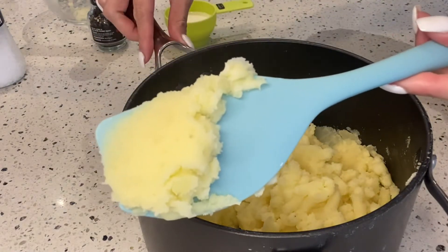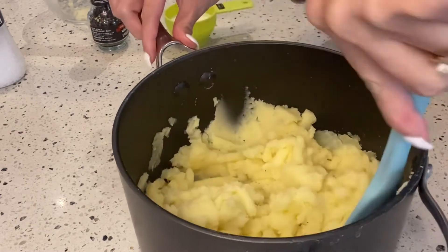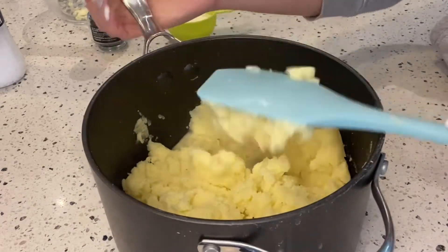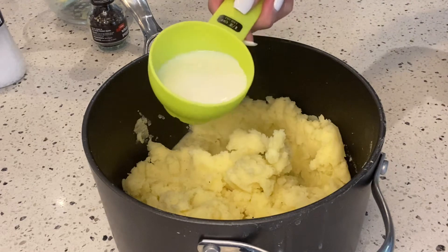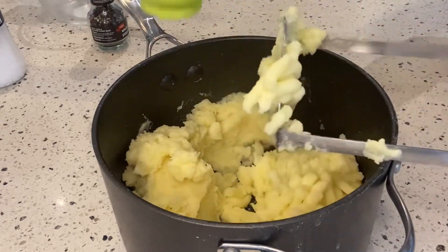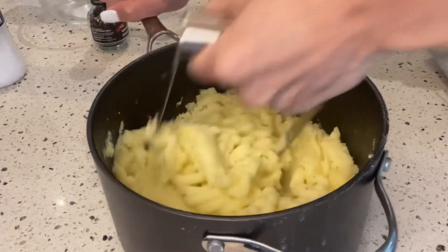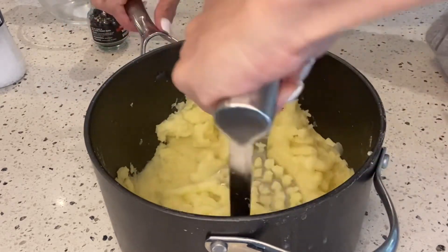The mashed potatoes are ready. It's nice, but I want to add milk to make it softer and creamier. I'll add about a quarter cup of milk — just slowly pour it and continue mixing. Another option is to use cream instead of milk for a more creamy and fancy mashed potato.